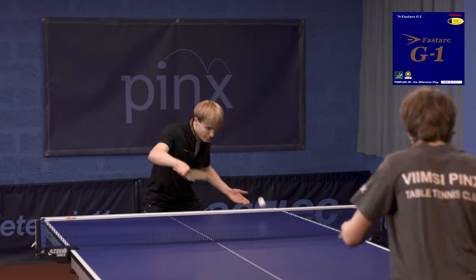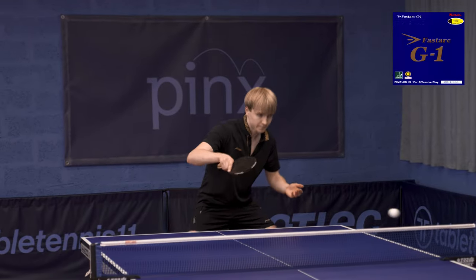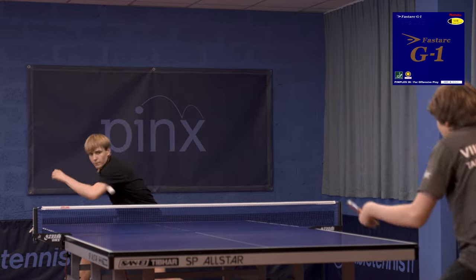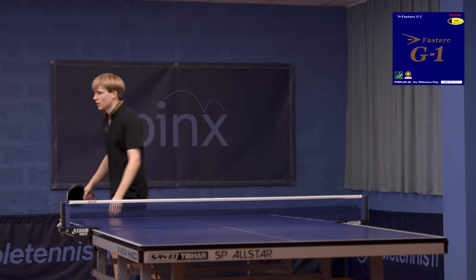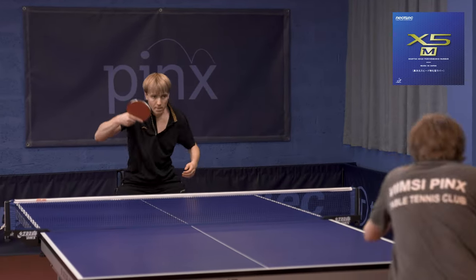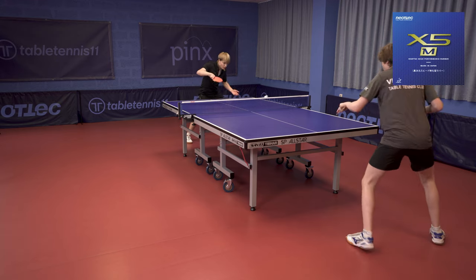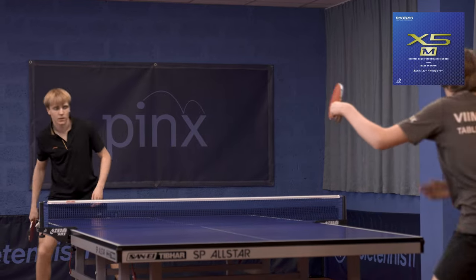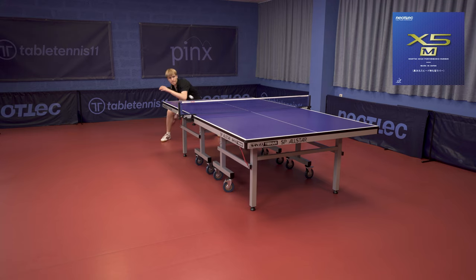Fastarc G1 is a very pleasant rubber — I liked it a lot. On one side it's very direct, so it's easy to play powerful shots. The first topspin and the counter-topspin I could perform very well with it. But at the same time it's not too fast, so I had no problem playing short and no problem chopping. Quite a good rubber, and as far as I know, one of the best sellers in our shop. The last rubber for today's session was Neotec X5M — slightly harder than the S version. I liked it. The short description for me would be a versatile rubber. The top sheet is rather sticky compared to the other rubbers, and it was often the case that my first topspin generated spin that my opponent could not cope with.